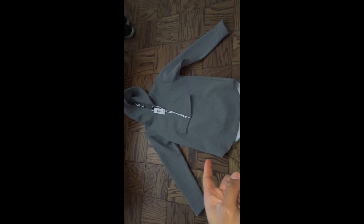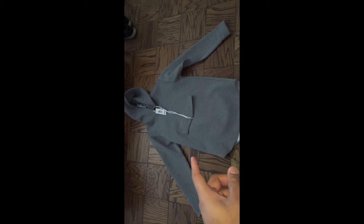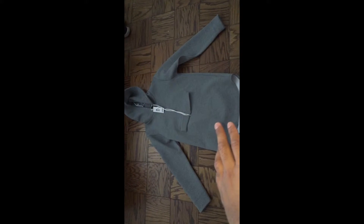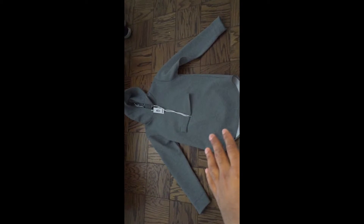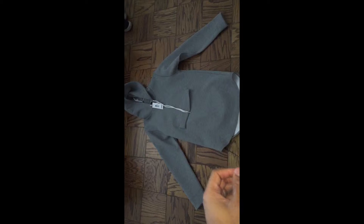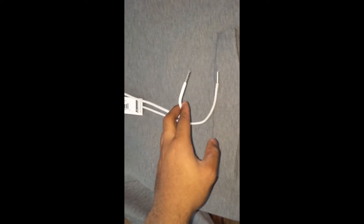I bought these for the Air Jordan 4s — the Cement OG retros that I'm still waiting to receive. They'll go with it very well. My favorite is wearing this with blue jeans though.